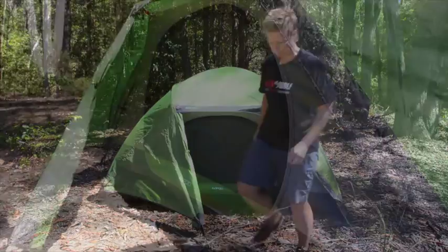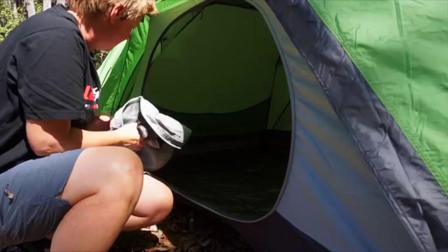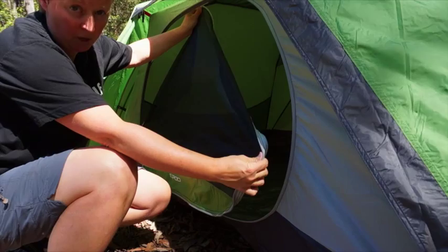The first thing you'll notice is it's got a nice wide opening door. The door zips most of the way around the whole tent, and it's got a full coverage ripstop door which you can zip right off.